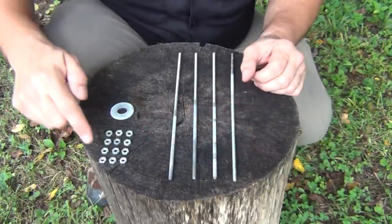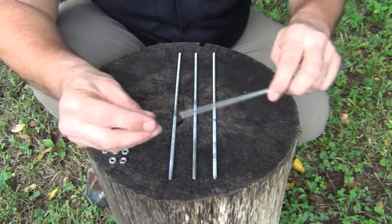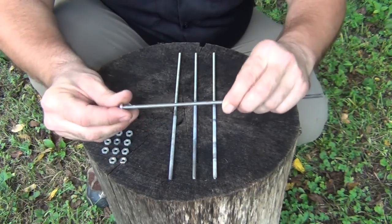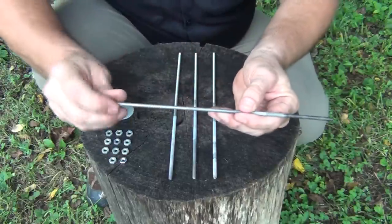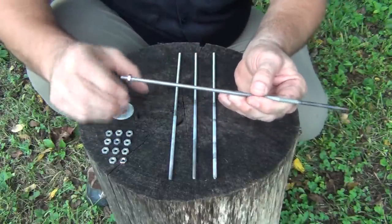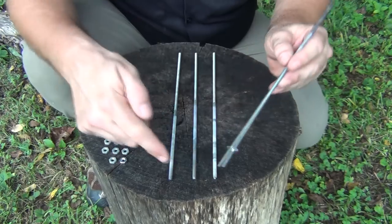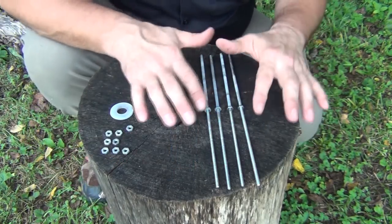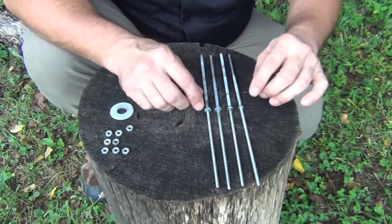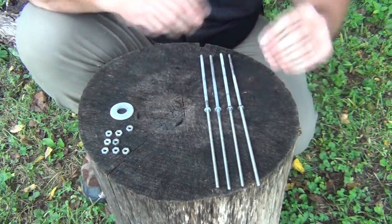The next thing we're going to do is get out 12 of the hex nuts. Then we're going to put the first hex nut on and run it about halfway. These are 10 inches long, so we're just going to do this all the way until we get to the halfway point. We're going to do that to all four of them. When we get all four of these done — and these are just approximations, this is not precision.